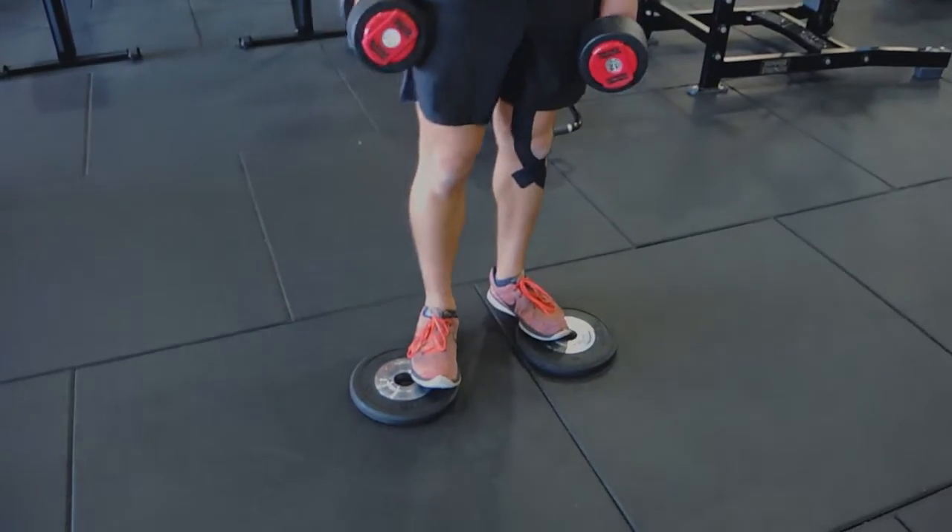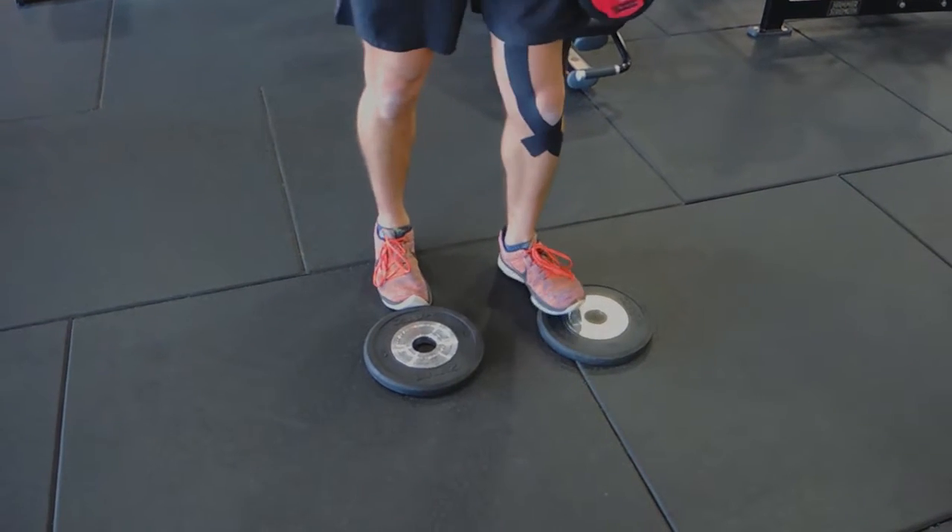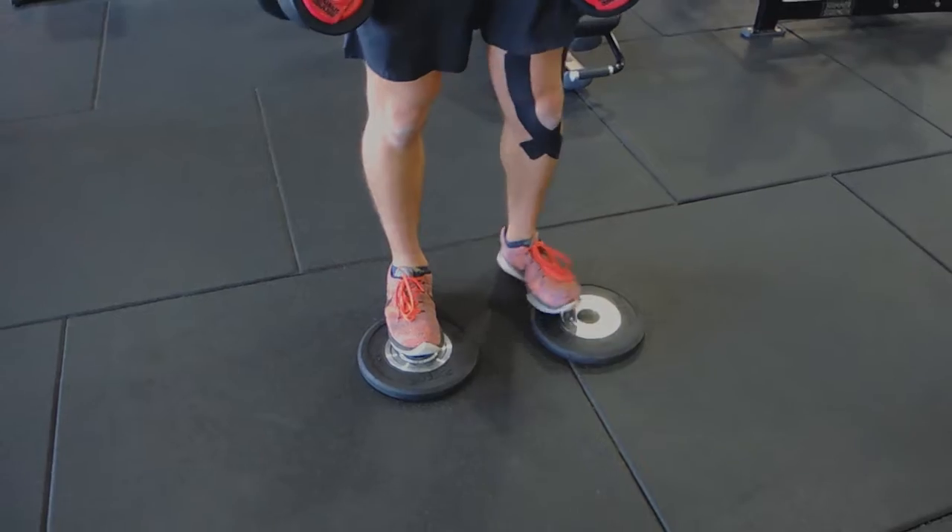This is a dumbbell Romanian deadlift. I like to use it with plates, which I'll show you right now. I put my toes up high on the plates — what this does is it puts a little bit less pressure on the back and more onto the back of the leg, the hamstring.